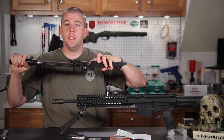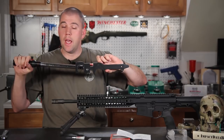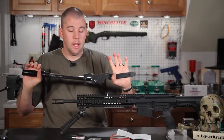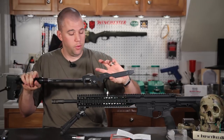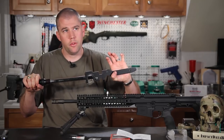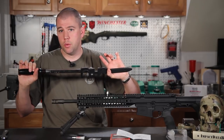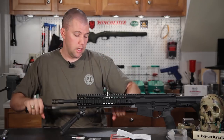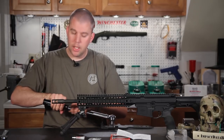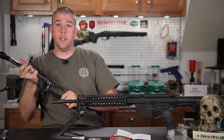You need to account for the added length the armorer's wrench adds to your torque wrench so you're not over-torquing. When I did the calculation for the added length of my armorer's wrench, it only came up to about 18 to 34 foot-pounds, so I still have a broad range to hit. I can set my torque wrench to 20 foot-pounds and be within spec. In this case we'll set it at 18 and go ahead and torque it down.